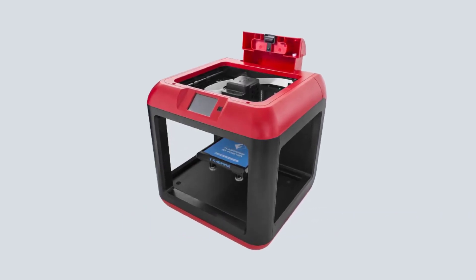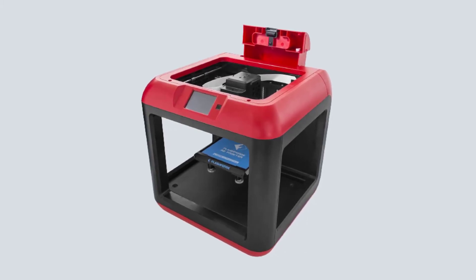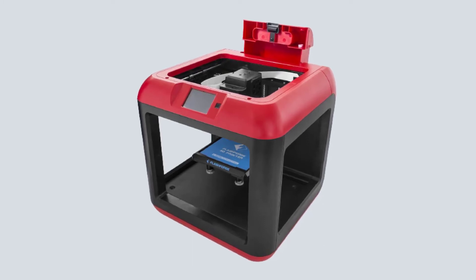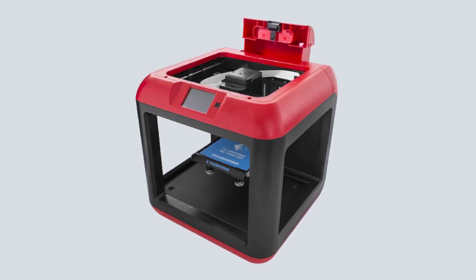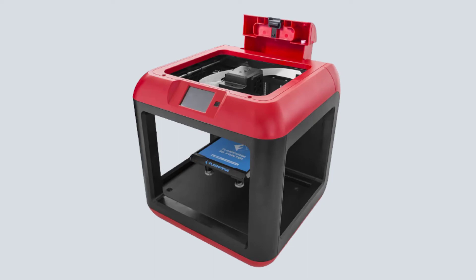When it comes to the build volume, the Flashforge 3D printer does a decent job, offering 140x140x140. Not at all bad, especially at this price. The resolution of the prints ranges from 100 to 500 microns, which makes it one of the highest on our list.